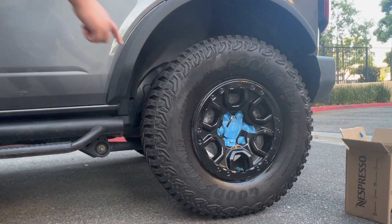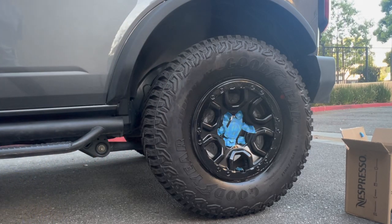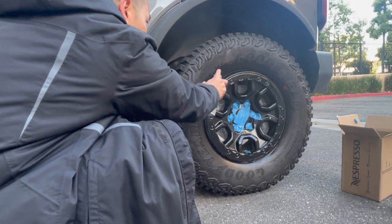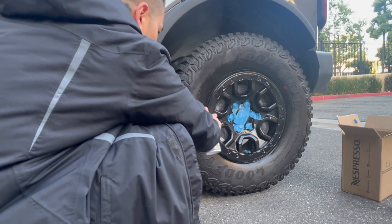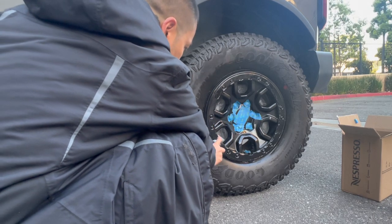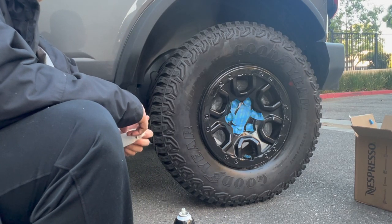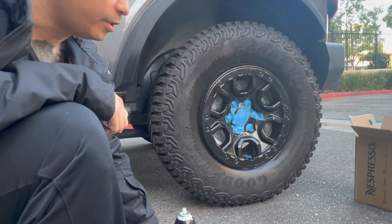You still have a few things to hit here. We'll do one more additional coat later. Now we'll do the other side.